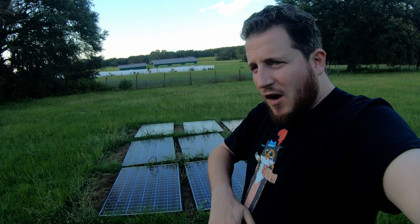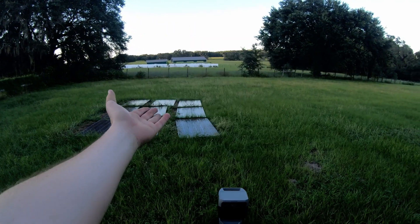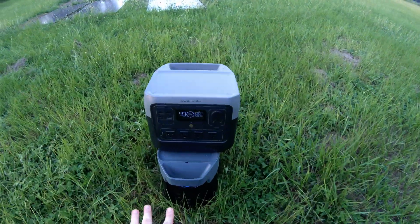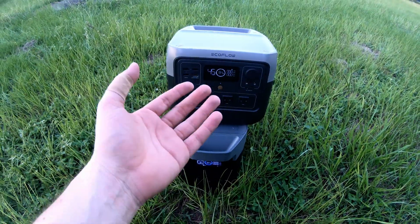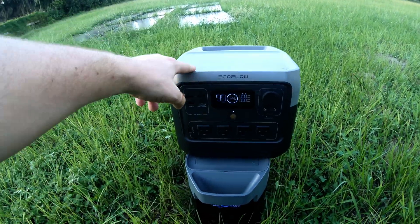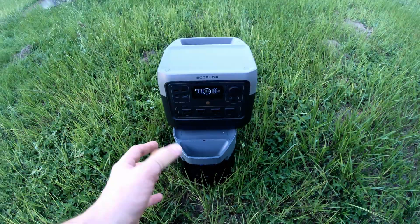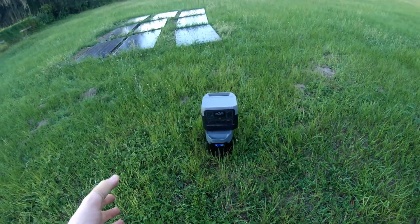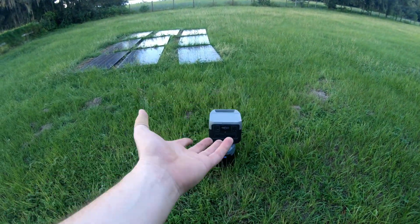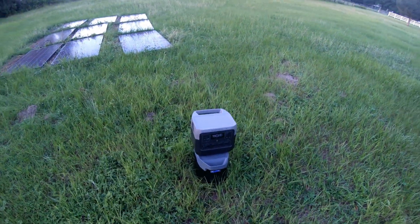This is just a start and a proof of concept, but it's already working. All these solar panels for these two little batteries. We have an EcoFlow River 2 Pro and a Delta 2 here. The goal with these is to have portable, movable, reliable power sources. And it's actually been working pretty well.